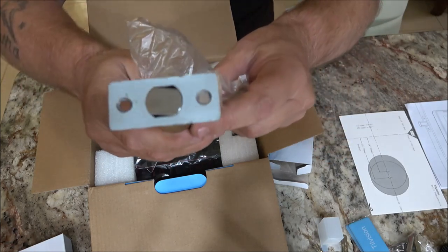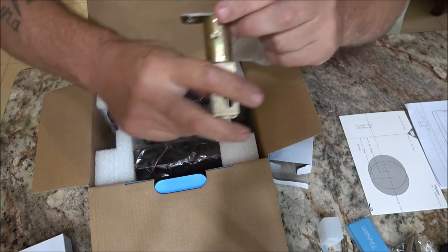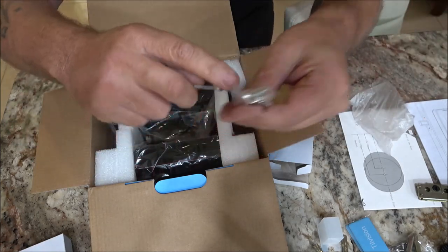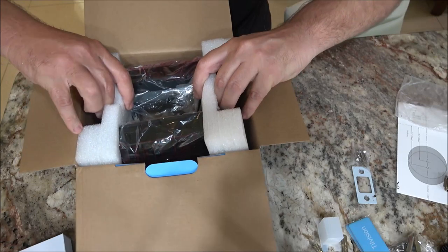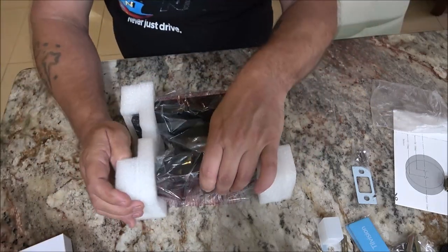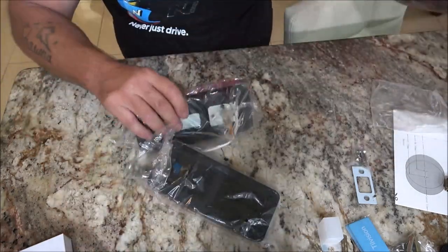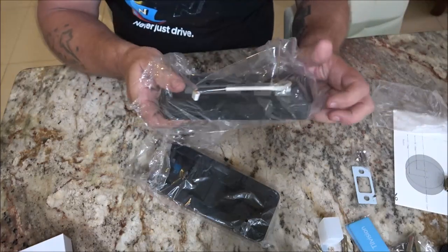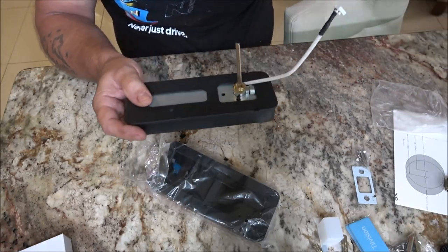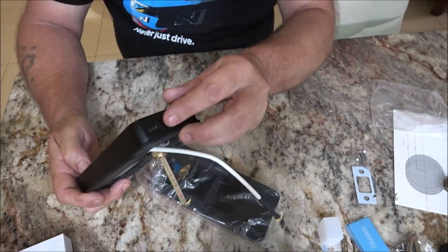We have our deadbolt portion with a protective cover on it to prevent scratching. We have our strike plate and some more hardware. Here's the main unit — I'm going to go ahead and take this out.